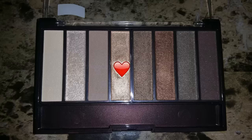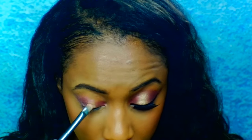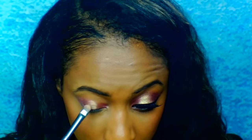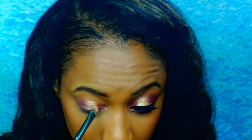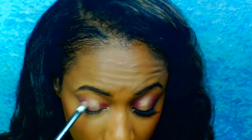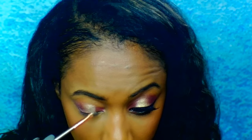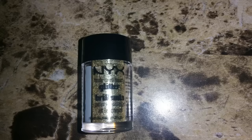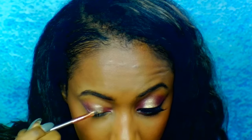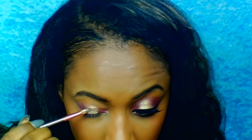I'm going to go in with this gold color from the CoverGirl Neutrals palette, applying this first just so that my gold glitter will pop a little bit more. Then I'm going to be applying this NYX glitter primer so that when I do go in with my gold glitter I don't have any fallout. Now I'm just applying that NYX gold glitter all over the gold eyeshadow and the primer.